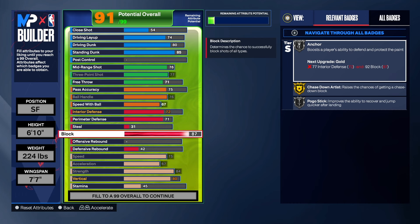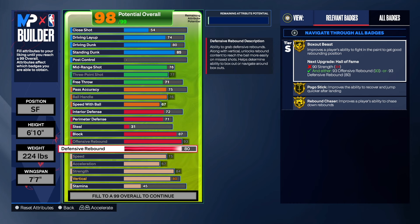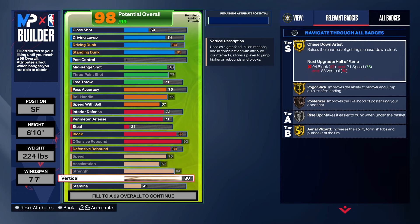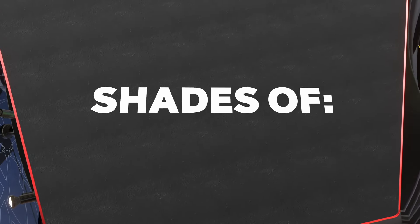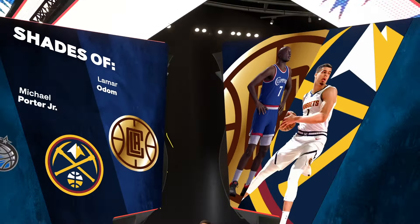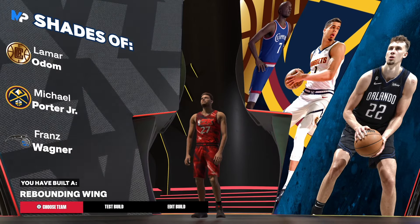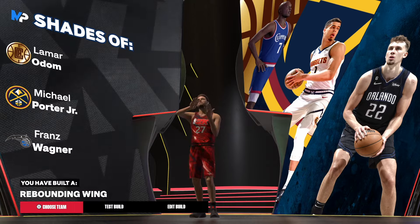The 87 block gives us Anchor and Pogo Stick. We also get Chased Down — and Anchor goes up to Gold once we take the rebound up. We do have a 93 offense and an 80 on defense, and we get Gold Box Out. If you want Hall of Fame Box Out, take the strength up to 90. The physical summary: 75 speed, 67 acceleration, 84 strength, 80 vertical, and the rest into stamina. When I made this build I was thinking of Lamar Odom — having a Lamar Odom-type build. That's the rebounding wing build, and I'm out.